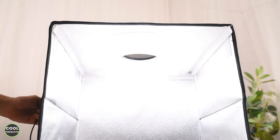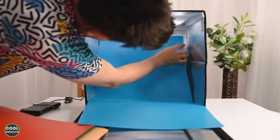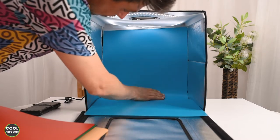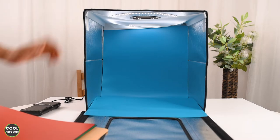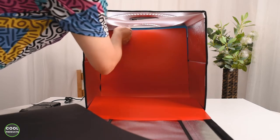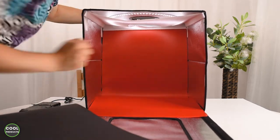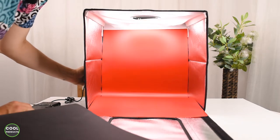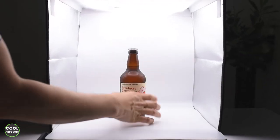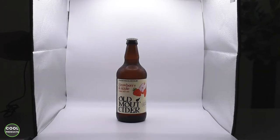My camera is on manual mode, which is why you see the exposure difference. Now I'm going to install one of the backdrops — in this case blue. At the very top there's an elastic you pull to secure it. I have a bottle of cider here and you can see the light is even with no reflections on the bottle. This is maximum intensity, and we can dim it based on the results we want to achieve.